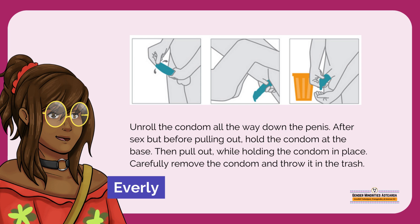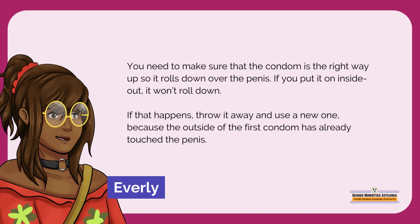After sex, but before pulling out, hold the condom at the base. Then pull out while holding the condom in place. Carefully remove the condom and throw it in the trash. You need to make sure that the condom is the right way up so it rolls down the penis.